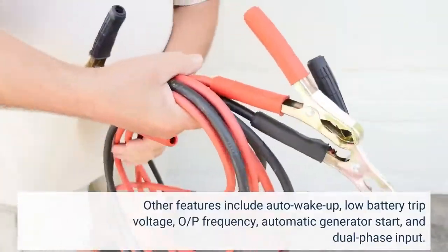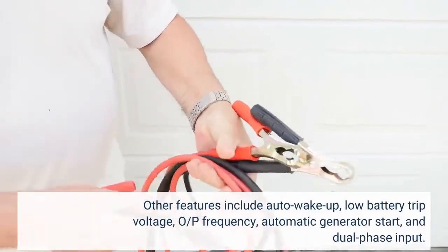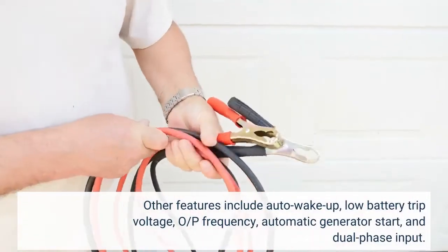Other features include auto wake-up, low battery trip voltage, output frequency, automatic generator start, and dual-phase input.